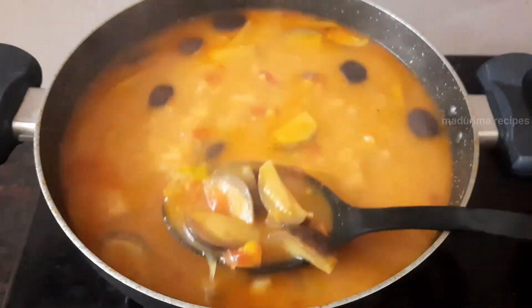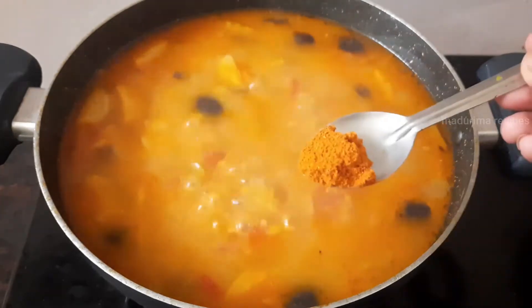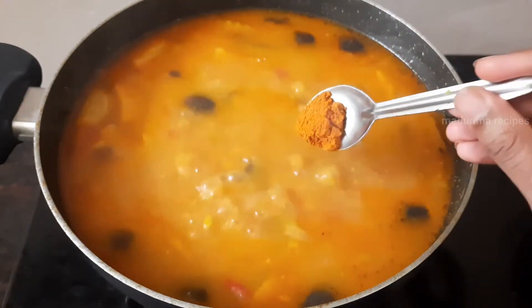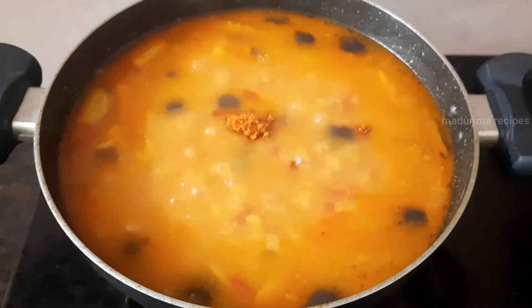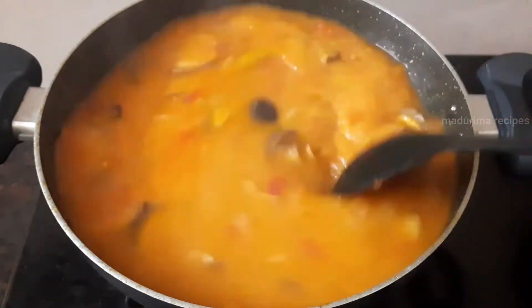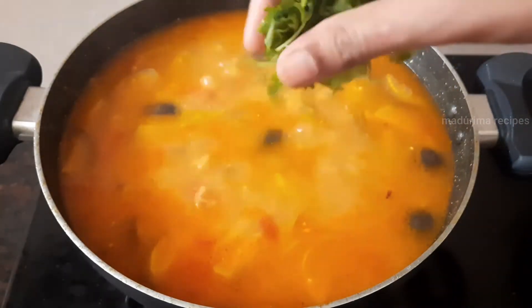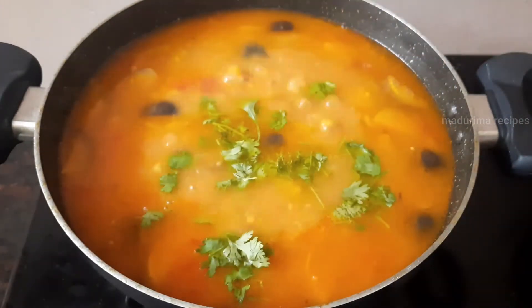Now, let's make a half teaspoon of sambar. Let's make a small bowl of sambar.